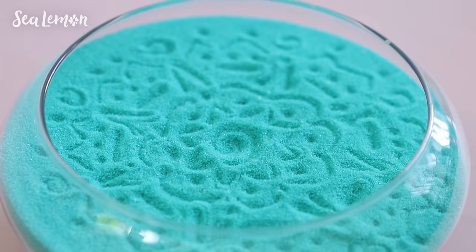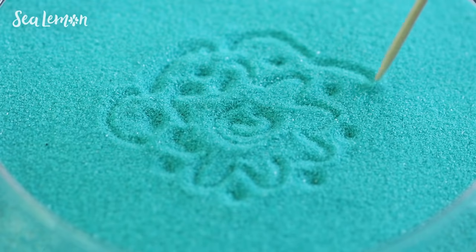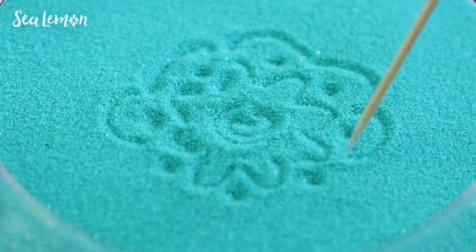This would be a calming thing to keep on your desk. Maybe you're having a stressful day at work — you can just grab a pencil and draw in the sand to chill out.